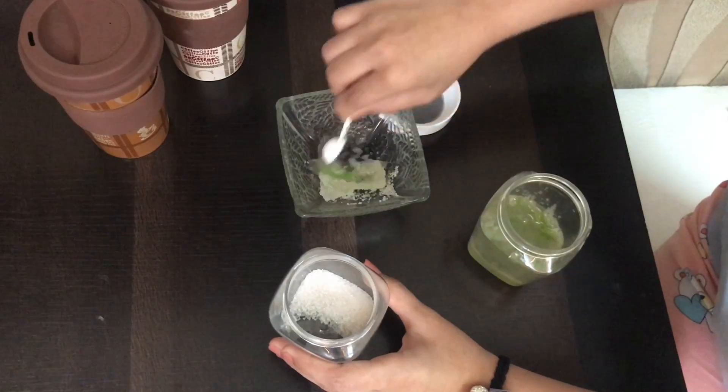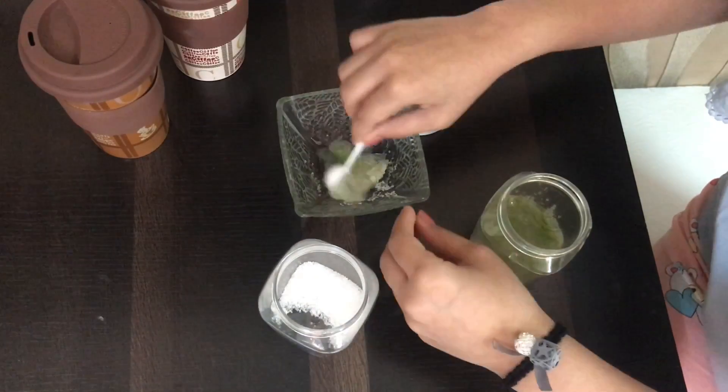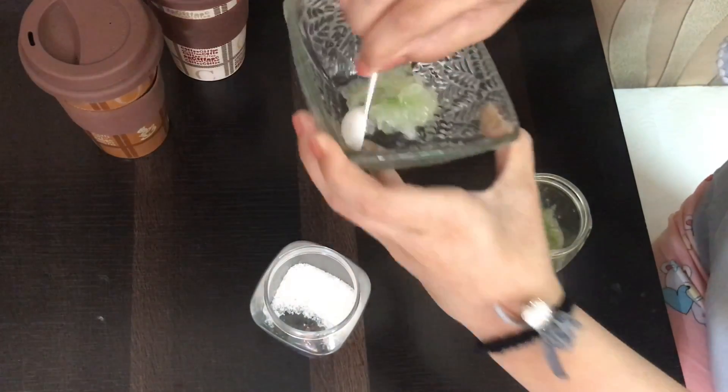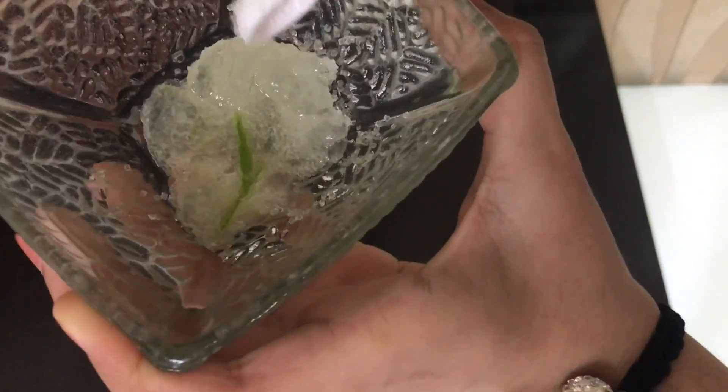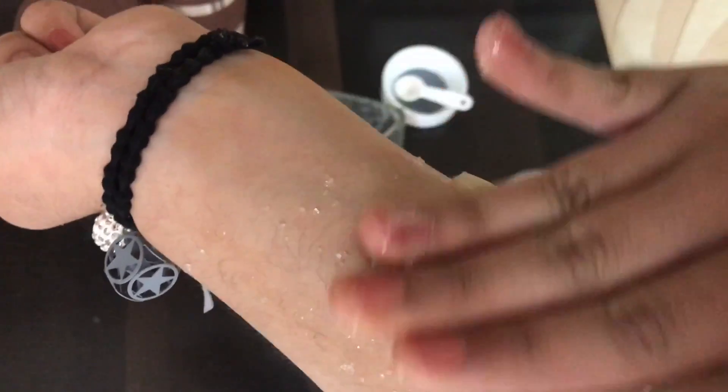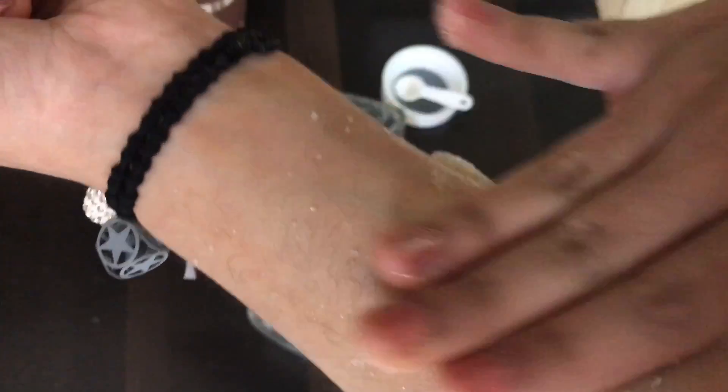Apply the exfoliator to your skin and massage it for five to ten minutes, then wash it off with water. You will have very smooth and exfoliated skin.